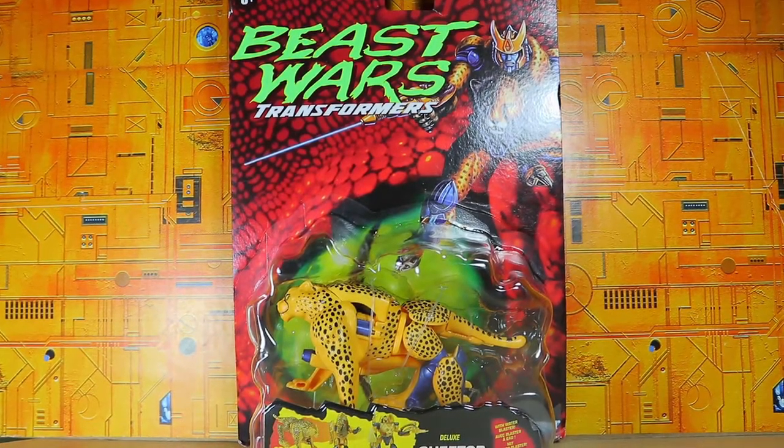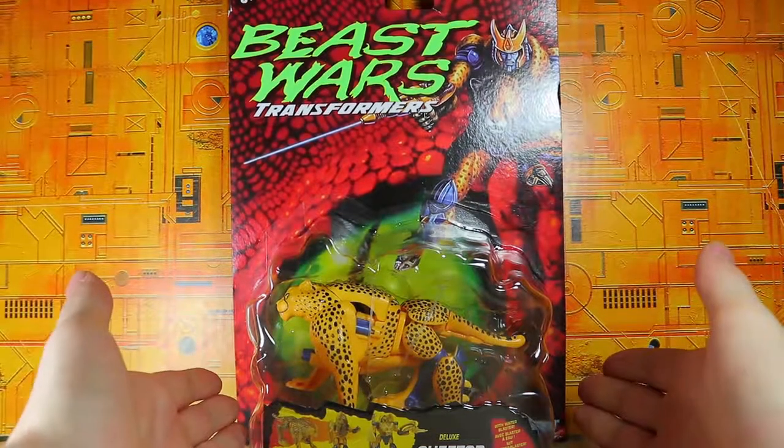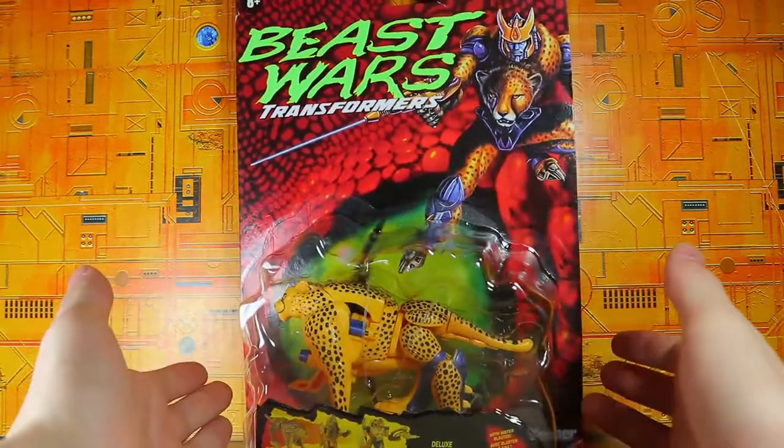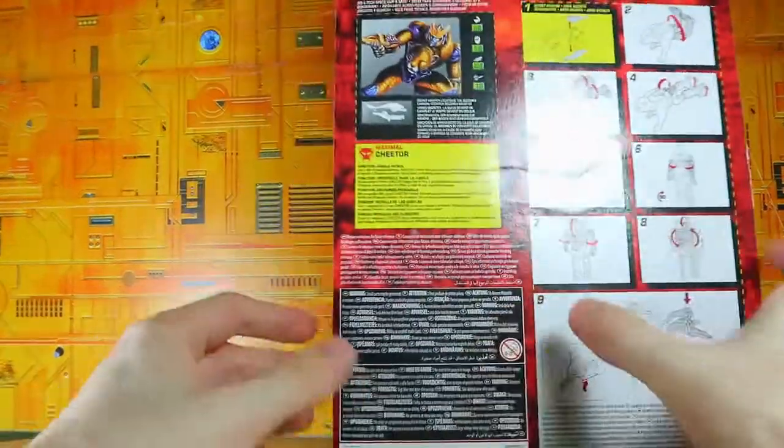Hello, what's up, I'm Brian here doing another video for you guys, and this time I'm opening the Transformers Beast Wars reissue Cheetor. This is the figure I was really excited for — I've always wanted a Cheetor as a kid. Out of everything, Cheetor was the main one that caught my interest.